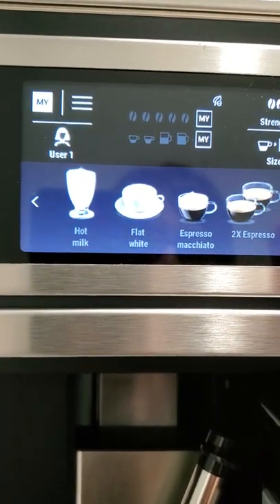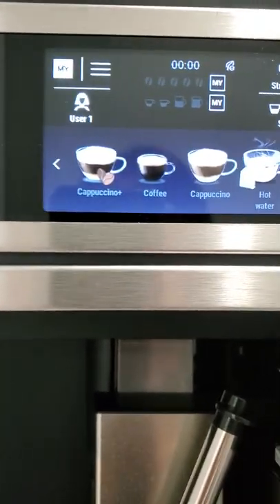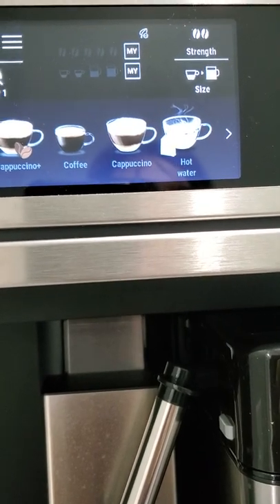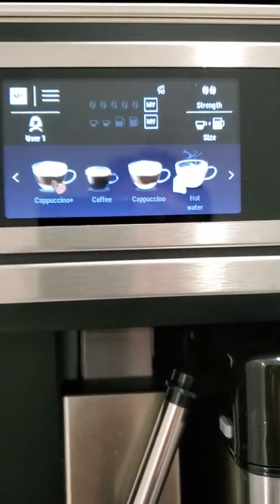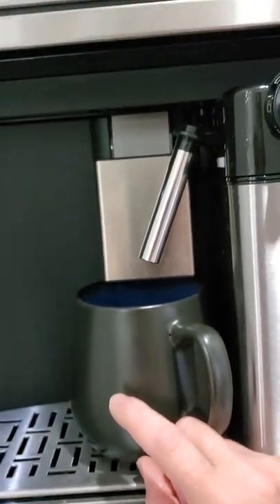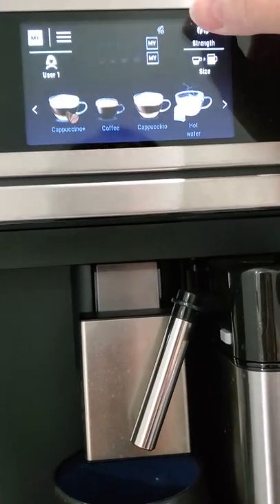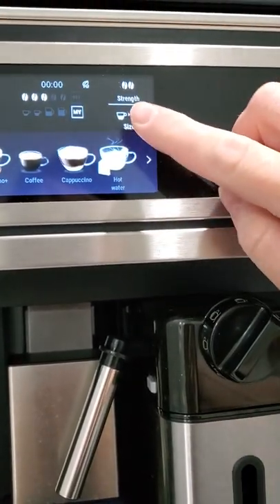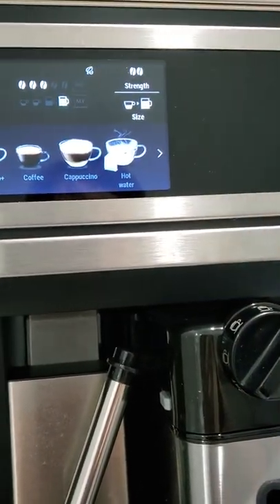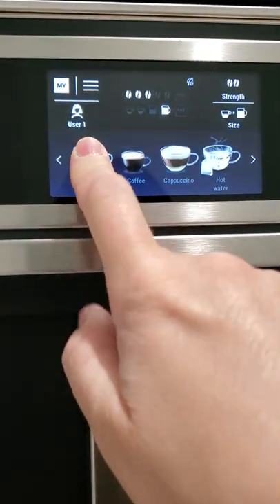I prefer having my cappuccino plus because I like more coffee than milk, but you could also cater it to your strength and size. So if I just press make, it kind of makes it really short and quite strong. I have a Starbucks breakfast blend whole beans inside, so I'm just going to go and put it on medium strength because it is already quite strong coffee, and I like an extra large, and I'm just going to press the cappuccino plus, and that's it.